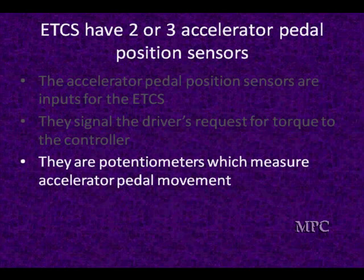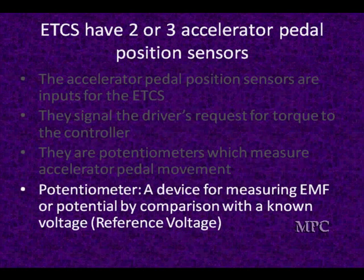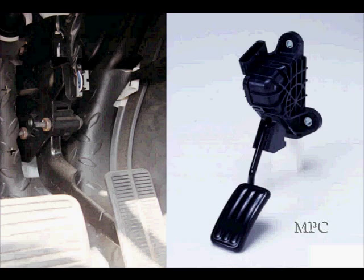These are potentiometers. They work just like TPSs did — they measure the movement of a pedal. A potentiometer is a device for measuring electromotive force or potential by comparing with a known voltage, which we refer to as reference voltage. Here's an accelerator assembly from the vehicle, mounted in place.